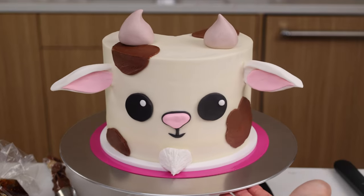Thank you guys so much for watching this video, I hope that you enjoyed it. If you want to recreate this goat cake at home, the recipe is linked in the video description or you can Google Chelsweets goat cake. And until next time, happy baking!